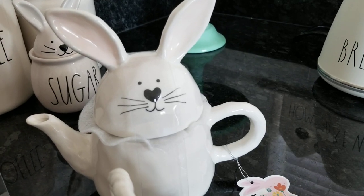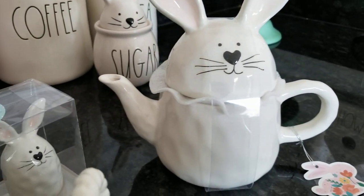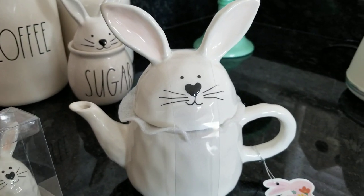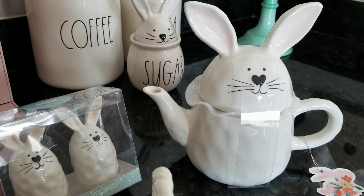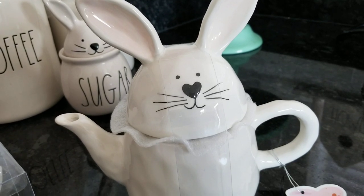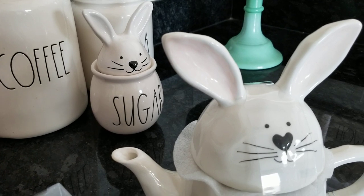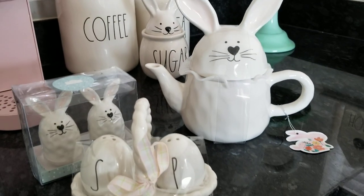But then I saw this teapot, and you guys know how I love teapots. This teapot was $9.99 and it has the little dimples in the same face as the salt and pepper shakers. So I was like, I gotta get the whole set! And look — this face is exactly, well it's got a heart-shaped nose, but it looks exactly like the Ray Dunn.